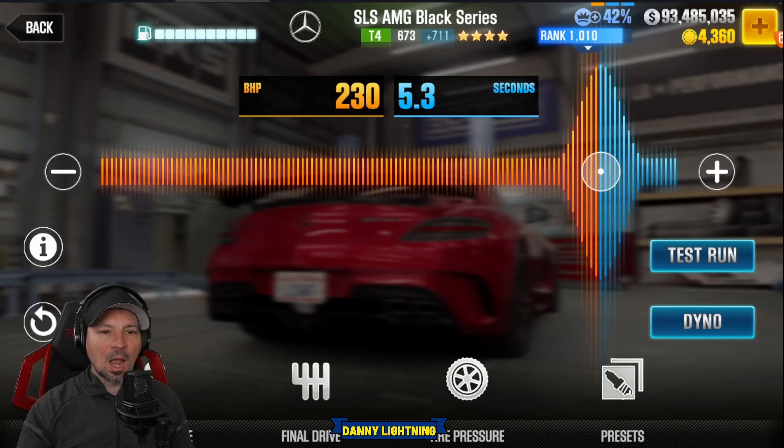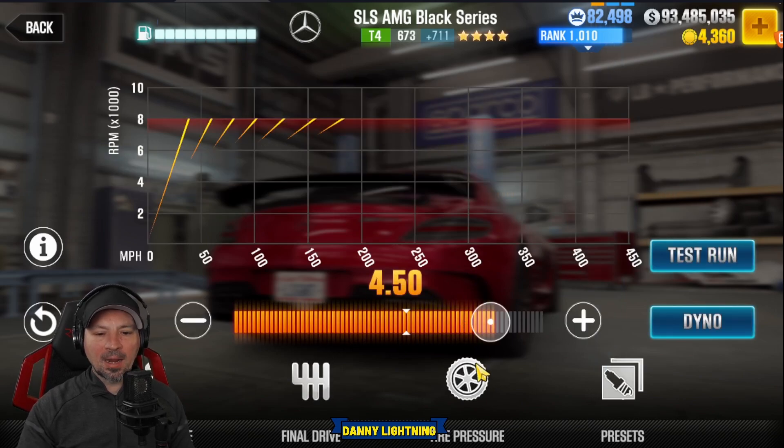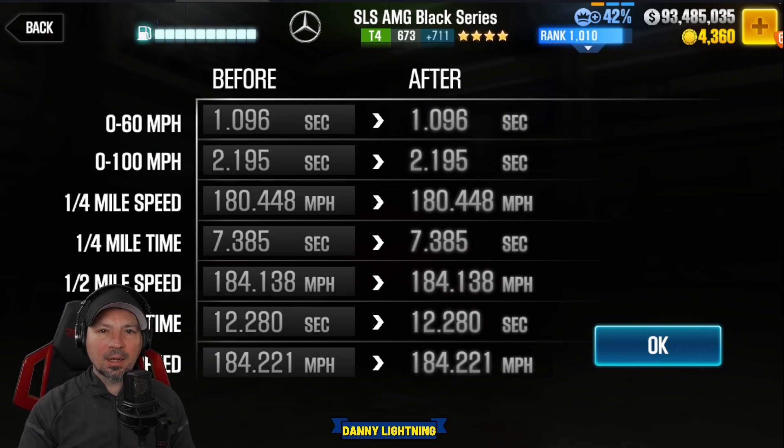Let's start off with the stage 6 shift in tune. We got nitrous on 230 and 5.3. We got our final drive on 4.50 and we got our tire pressure on 26 PSI with a 52 and a 48 up top. That gives us a 12.280 on the dyno.